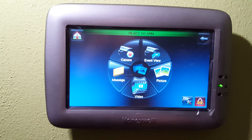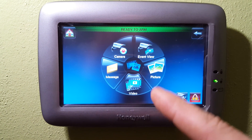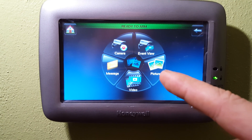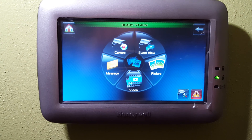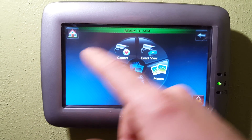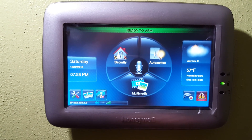You can go to multimedia. This is where you can view camera feeds, record a message, view videos that have been recorded, and go to pictures that are on an SD card — I didn't put the SD card that came with the Tuxedo in there, I don't need it. You can also do event view, which is basically motion-sensed recordings.